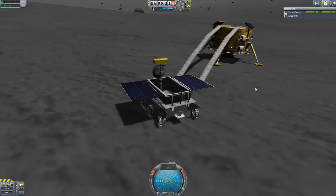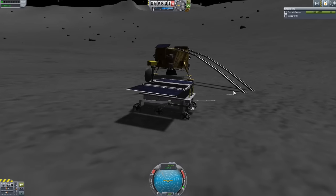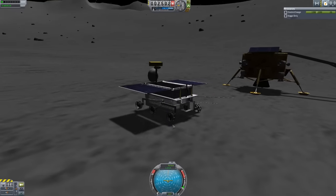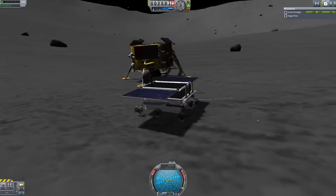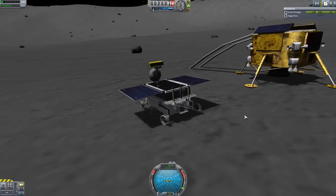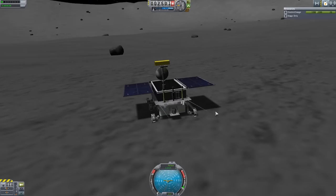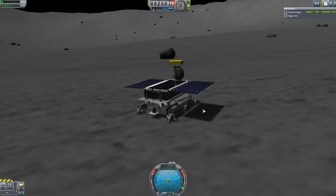Yes, this is the Chinese Chang'e-3 Lunar Lander and Yutu Lunar Rover. Overall, a very good little package. I like seeing more Chinese spacecraft represented here — they've been making more and more strides into space in the recent decade, so it's good to see them alongside NASA and Soviet content. I would definitely say to check it out. Even with the few little oddities, you should still have a good time with it and have some more parts to play around with. The link is in the description as always. I hope you have enjoyed this episode today, and I hope you come back for the next one when we'll be looking at yet another wonderful mod. Until that time, thank you for watching, and as always, have a good one.